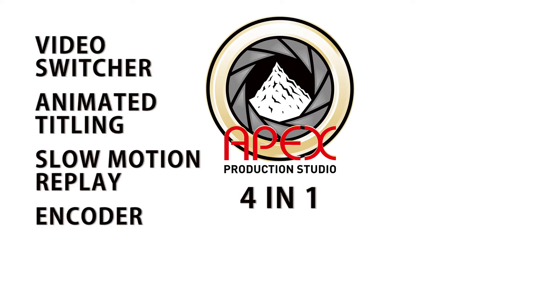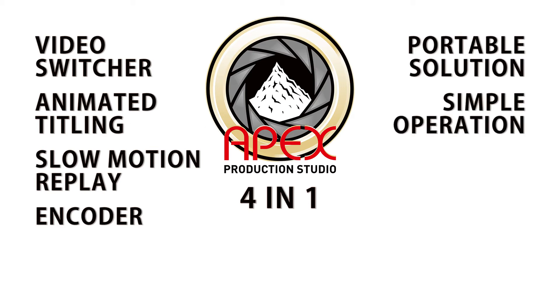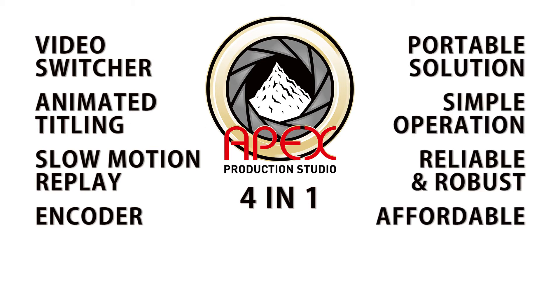The Apex Production Studio combines four different systems and allows you to create professional-level content. Mobility, simplicity of use, affordable price, and the integration of four features in one reliable system will lead your content production to a new level.